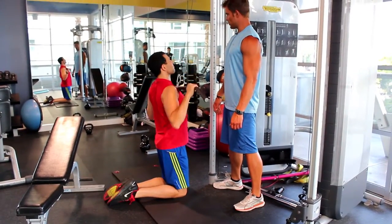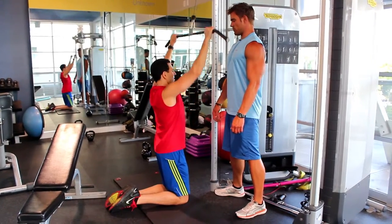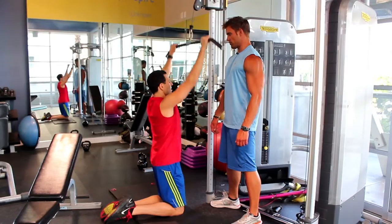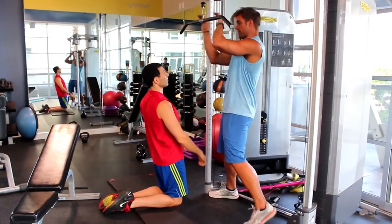Two. Three. Four. Five. Six. Good job. Seven. Eight. Nine. Ten. Rack it. We're surfing the rack. Remember what that's like?